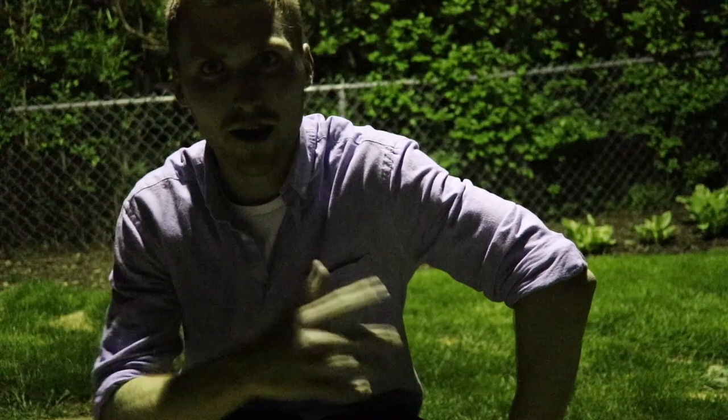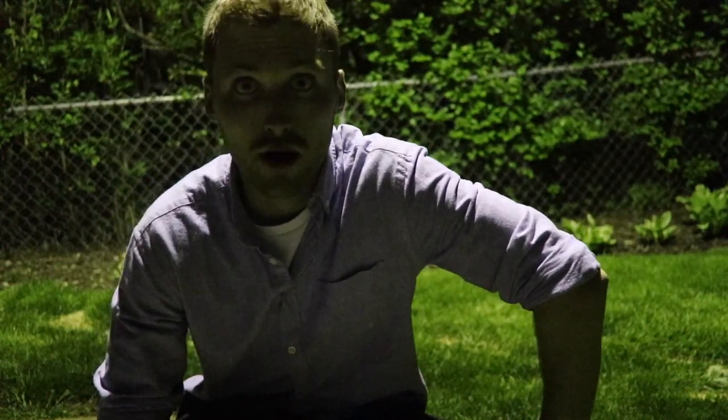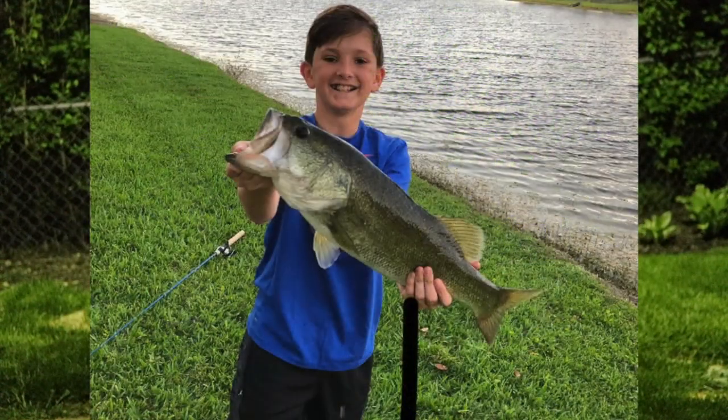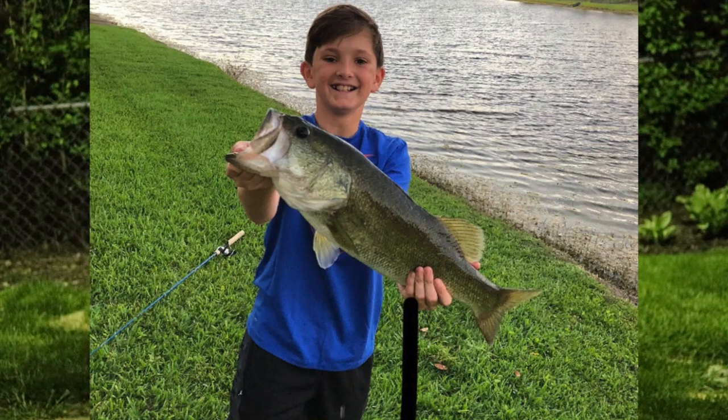I gave him that lure and said, 'Hey, this works well in Nebraska — why don't you give it a try on some of your bass in Florida?' Well, Ben did. He caught a very nice largemouth. We'll throw a picture in around here. Congrats Ben on a nice fish — keep on after it, tight lines. To everyone else, thanks so much for watching and have an awesome week. We'll catch you next week.